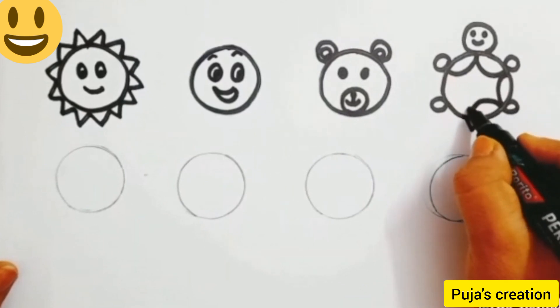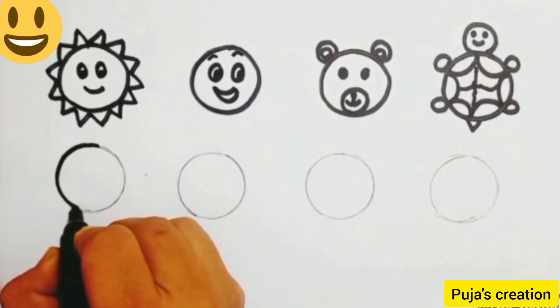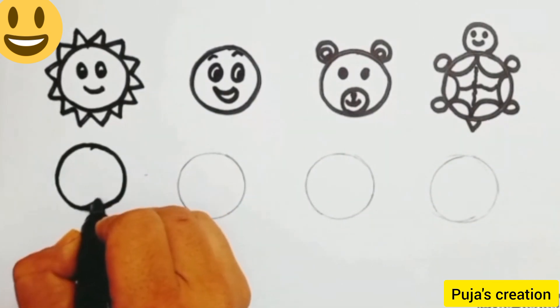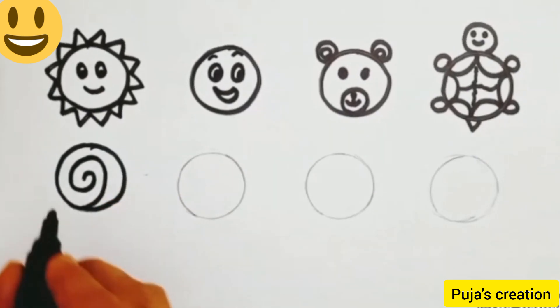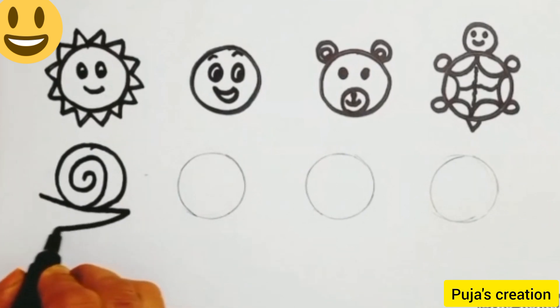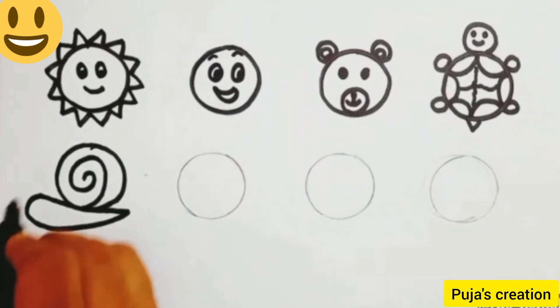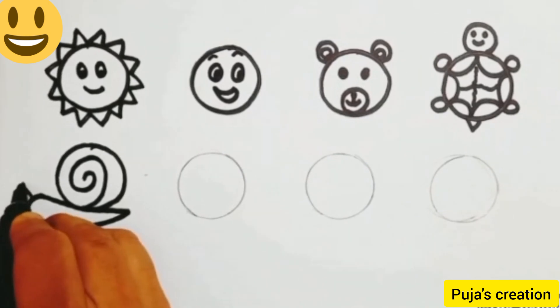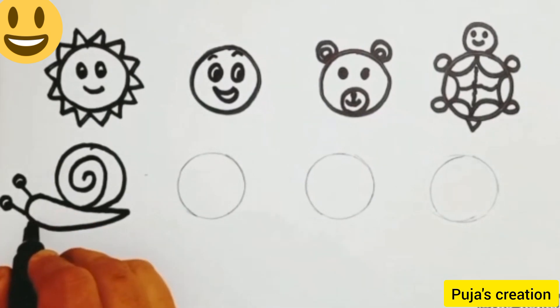Our tortoise is ready. Now come to the next circle and outline it. We are going to draw a snail. Just draw a spiral in the circle, then a V-shape touching the circle. Now draw two standing lines and a circle for the eyes, fill the half circle, and a smile.